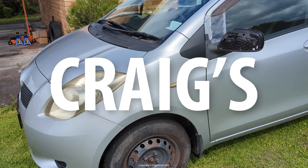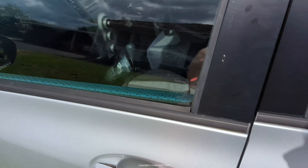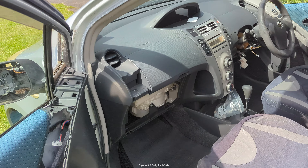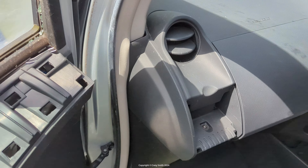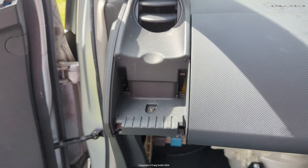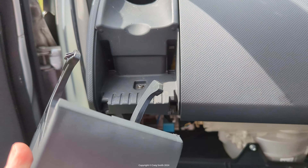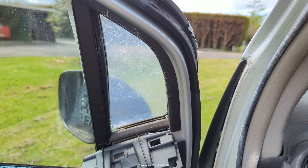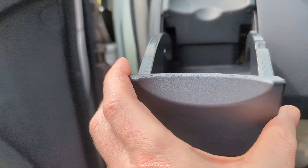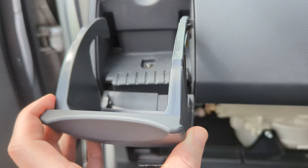Here's a quick video on the cup holders in the Vitz. This is a second generation 2006 Vitz or Yaris. Now this car was stolen — I want to talk more about that in another video — but this is where the cup holder goes. The reason we took it out is it was full of glass from a smashed window, the quarter glass.